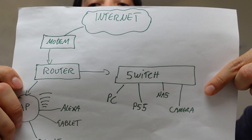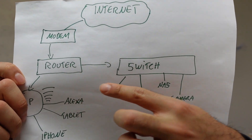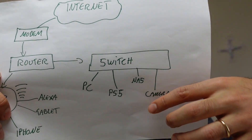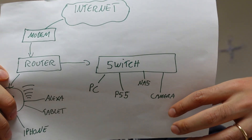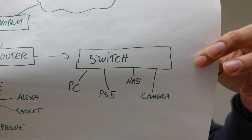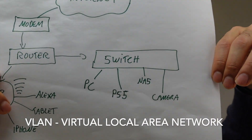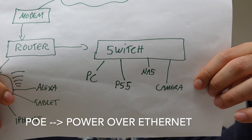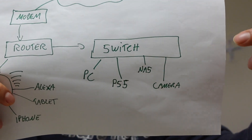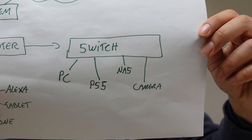Connected to the router we have the switch. The switch allows us to extend the ports on the router — the router might only have a couple of ports, whereas the switch can have many more. You can then connect a PC, PlayStation 5, NAS, or an IP camera. Some of these are managed switches and have the capability to do VLANs, which I'll explain later. Some switches also support PoE — power over ethernet — which allows you to power devices without needing a separate power cable. For example, my IP camera is a PoE camera.